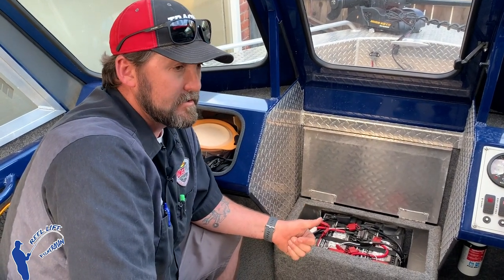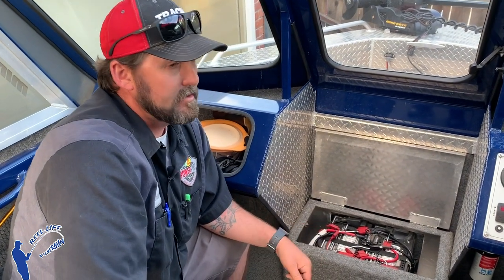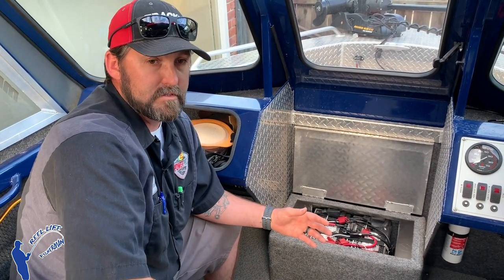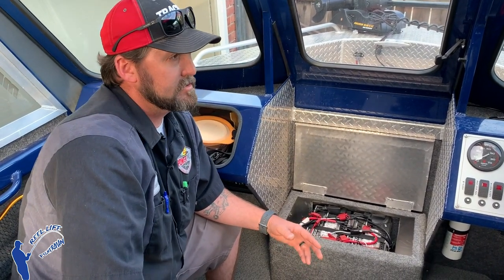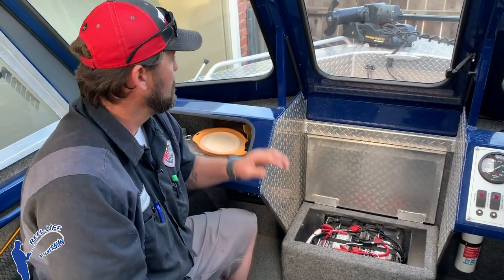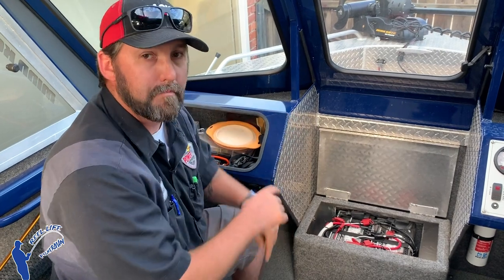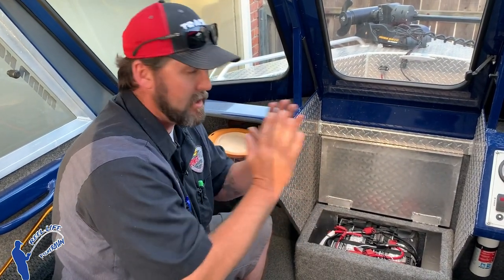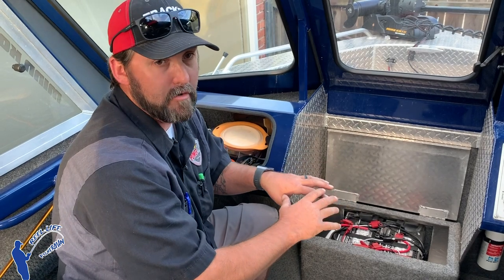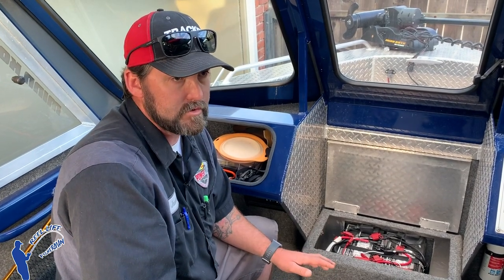The only other thing to talk about is parallel. Parallel is still 12 volts, but if you have a 12-volt trolling motor and want to more than double your runtime over a single battery, you can go parallel. Think of it like parallel lines — straight across. Your main positive still goes to one battery, your main negative still goes to one battery, but then you connect positive-to-positive and negative-to-negative between the two batteries. Now you have two 12-volt batteries acting like one big 12-volt battery, which doubles your runtime.